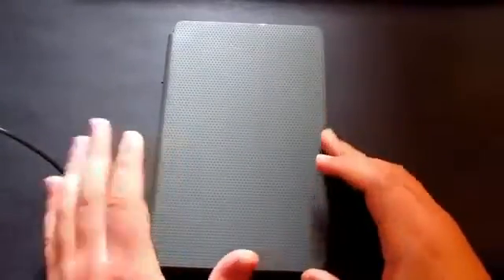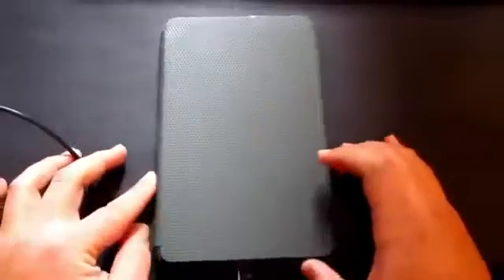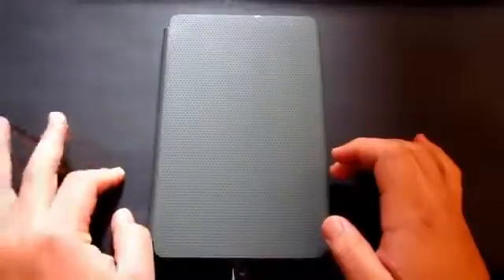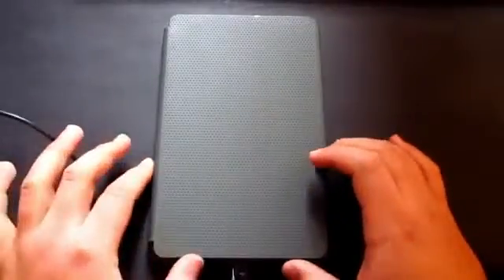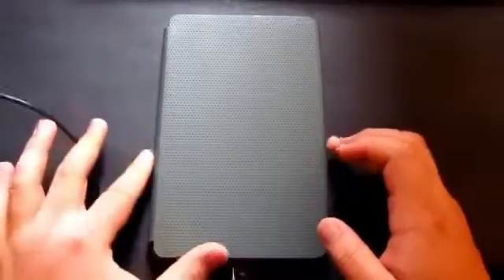Hey guys, what's going on and welcome to my video. As most of you know, I've been using the Nexus 7 tablet for quite a while now, getting familiarized with the device and learning what's good and what's not so good about it.